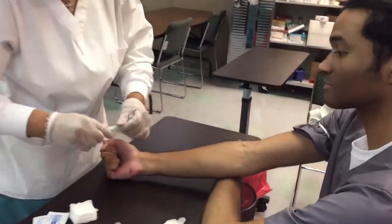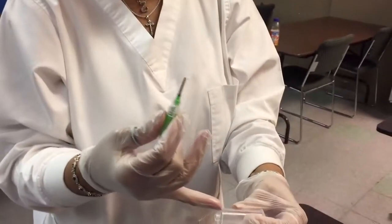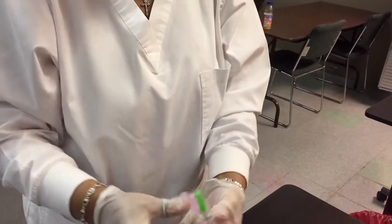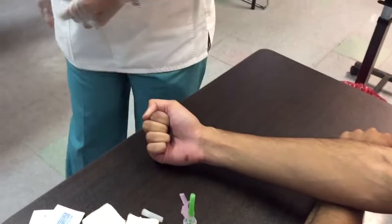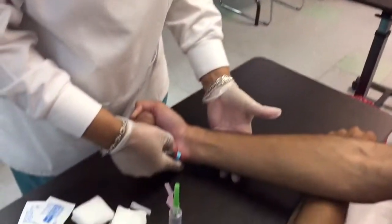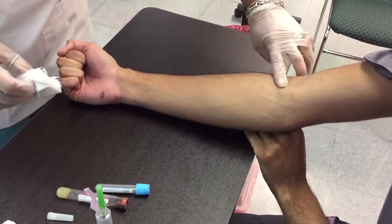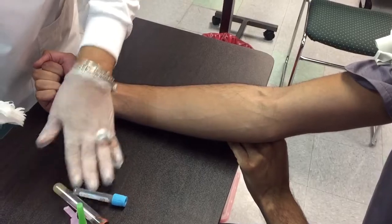Start setting up your equipment. You have your adapter connected to your 21 gauge needle — this is your vacutainer, also known as the hub. Get your alcohol ready. Have your tubes assembled, always on your dominant side. Do not lean over to reach for them. Set your tubes up in the order of draw — you have no more than a minute.